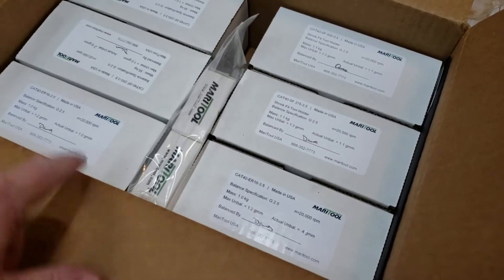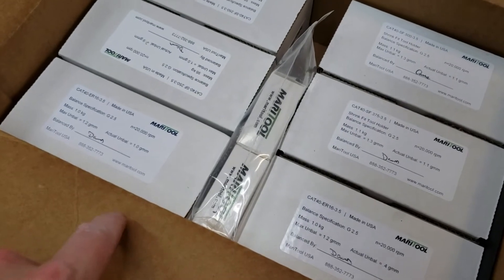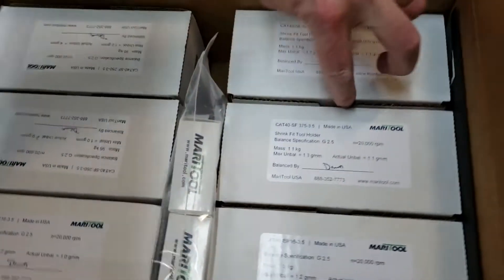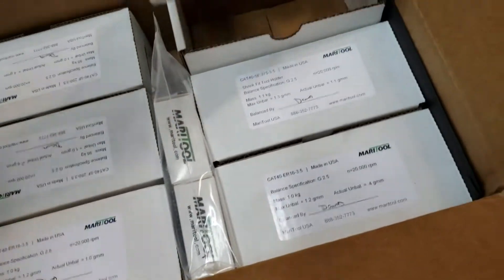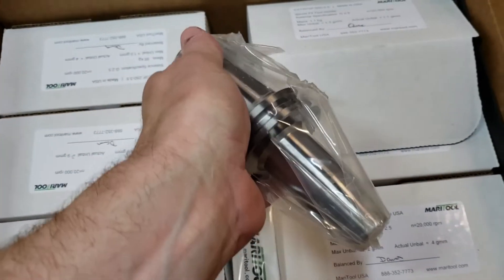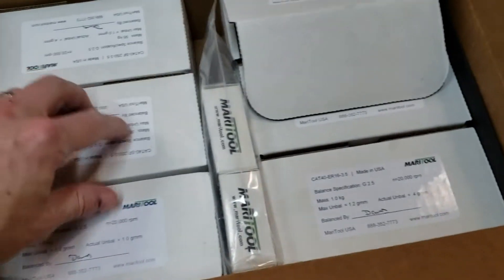Got my award from MariTool from the Autodesk Fusion CAM Challenge. Pretty excited to try these out. I got a bunch of shrink fit holders — not all shrink fit, but a bunch of them. Definitely stoked to get these.